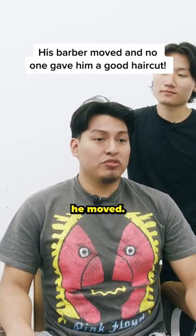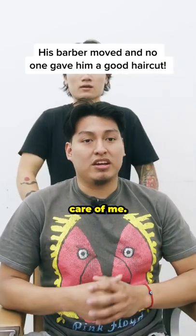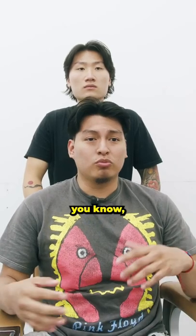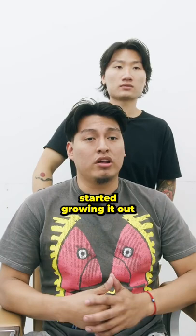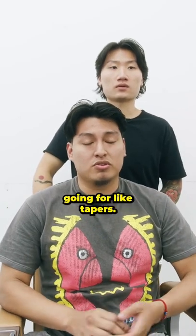So I used to have a barber, he moved, but he told me the guys at the shop would take care of it. I went to each one of them to see which one could do a similar style. It was just too inconsistent, so I just started growing it out and just came in for tapers.